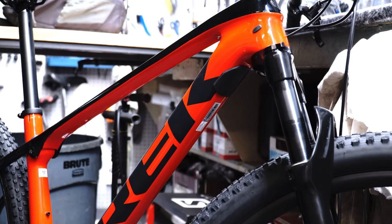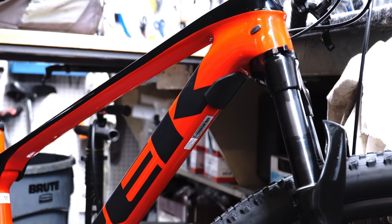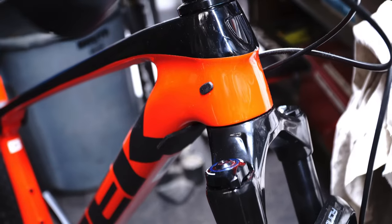As we look at the carbon frame from Trek, we see it still comes with a knock block which prevents oversteering and cables from being pulled when crashing. It also comes with very clean cable routing.